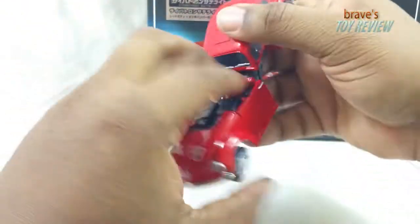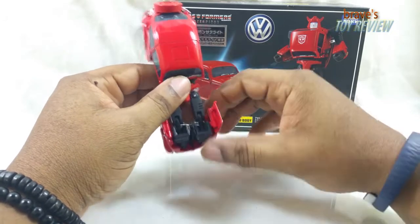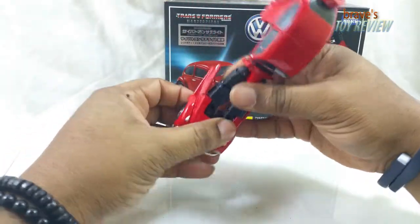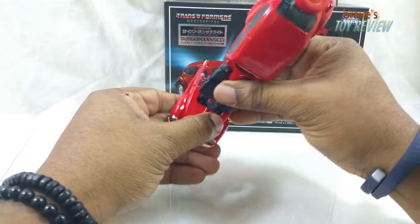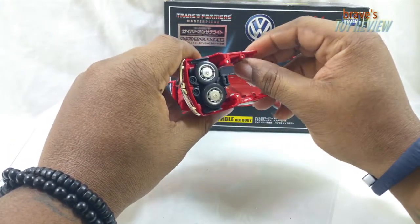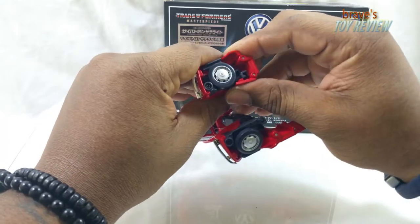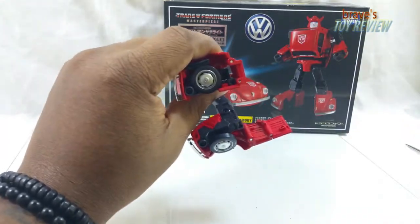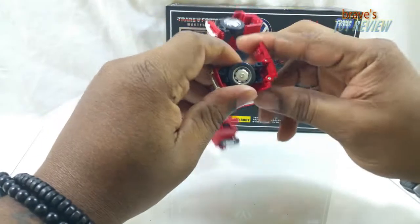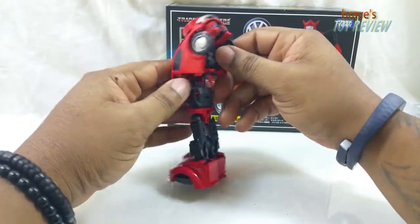Rotate that up. The transformation is really fun - I've always liked it. We've got double articulated points here, so just fold it back and then fold it forward. Unpeg those little portions and bring them forward. Take these feet, rotate those wheels up under it, separate those feet, fold it forward, fold it in, and then tab it in there. That's pretty sweet. And then rinse, wash, repeat - there we have the lower portion coming through.